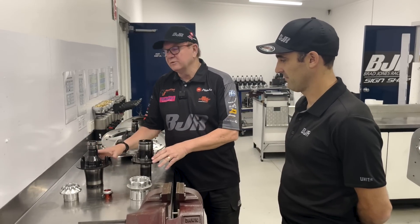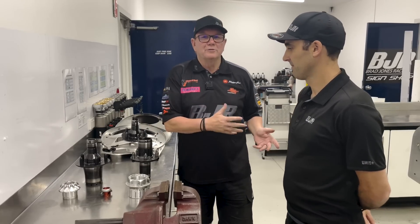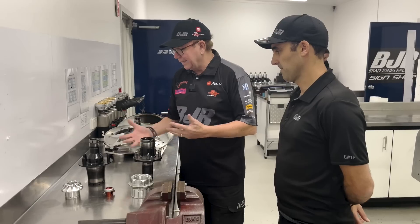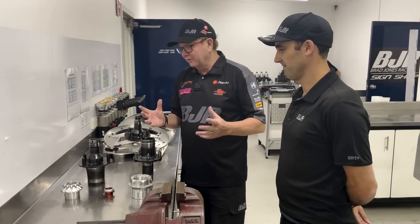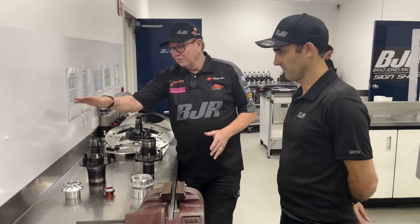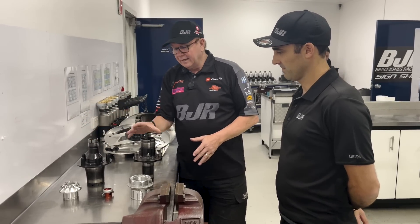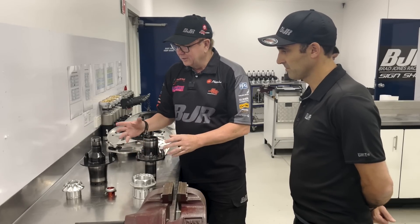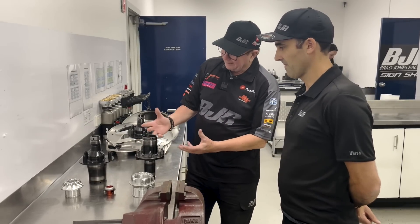With a bit of action happening with spindles at Bathurst, I thought let's have a chat about those. I've got Paul Scalzo, who's the head of engineering here at BJR, to help me explain some of the things we've got going on. I thought a good place to start would be what we have for the Gen 3 car, as opposed to what we used to run on the ZB Commodore. So Paul, why don't you talk a little bit about that?